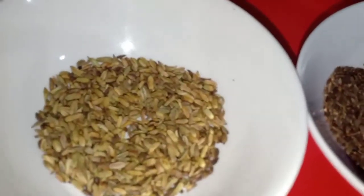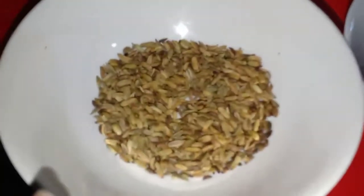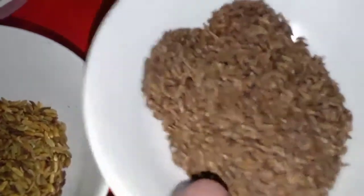Then we will stir up the rice. Now we will cook the rice until we are ready. I have pepper and sugar in the oven, and I am going to add the rice to it.